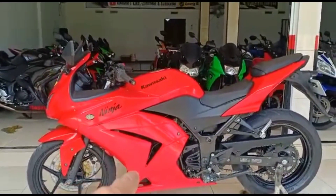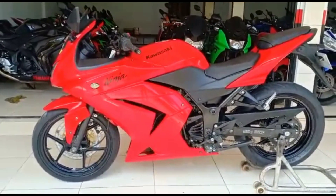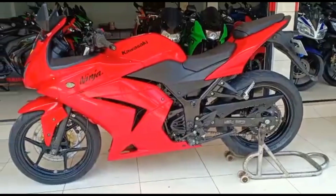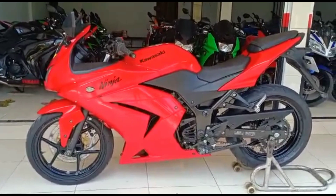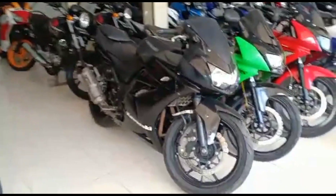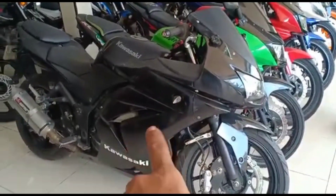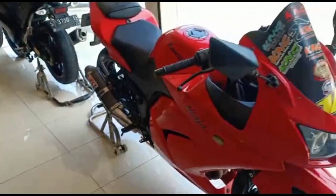Untuk Ninja 250cc tahun 2012, surat-surat pajak hidup. Ini banderol harganya Rp22.500.000. Pajak jalan, dan kemarin saya review juga ada Ninja Karburator harga Rp15.000.000, juga ada yang Rp15.500.000 dikarenakan platnya plat DA. STNK dan BPKB juga lengkap.